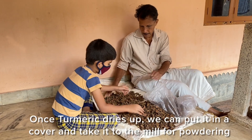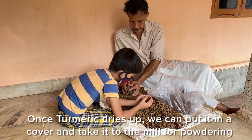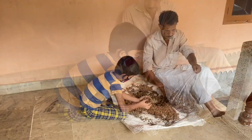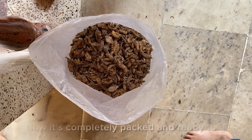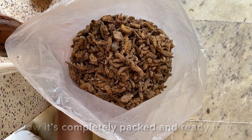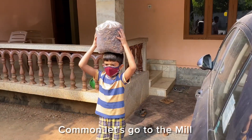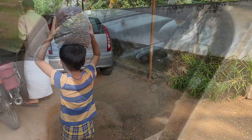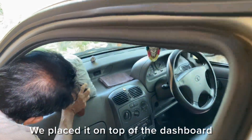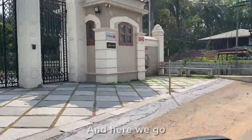It must dry under the sun for two weeks. Once it dries, we can put it in a cover and take it to the mill for powdering. I was putting the dried pieces into the cover and now it's packed and ready to go. Come on, let's go to the mill — we are going in Grandpa's car.